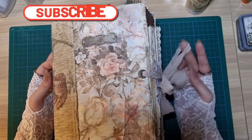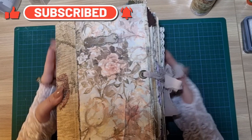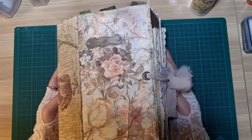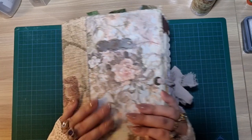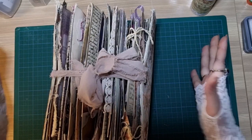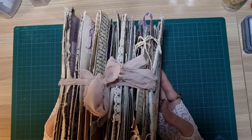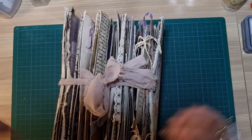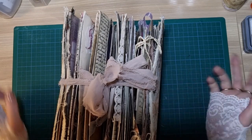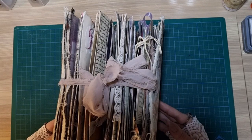Hiya, Laurie here. Welcome back. So today I am going to be going through my completed junk journal. I'm sad to see this one go, but I am completely finished with it. It is absolutely full and chock-a-block. Definitely gator-mouthing a tad. I'm going to also be putting up a no-talking version of this flip-through, but I want to do a proper flip-through as well, as I didn't do one last time and I feel like I should have.